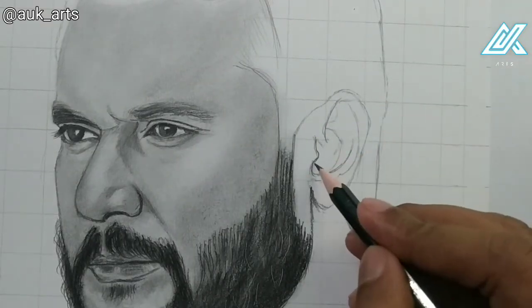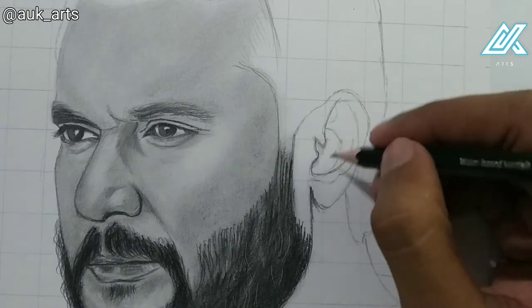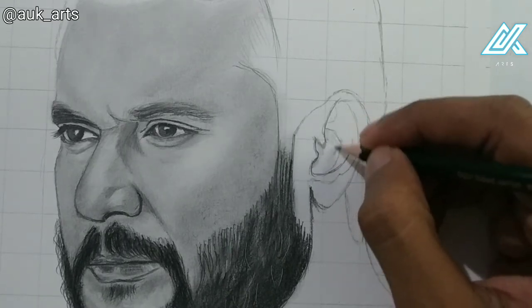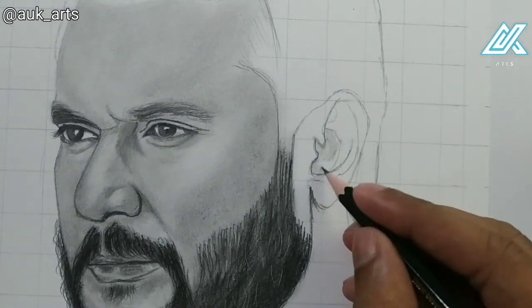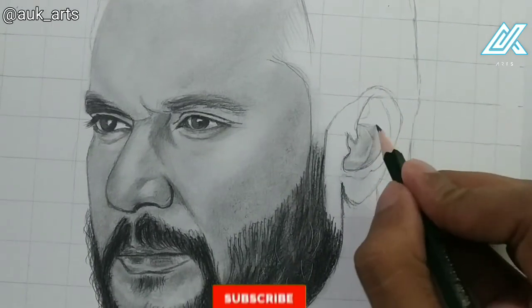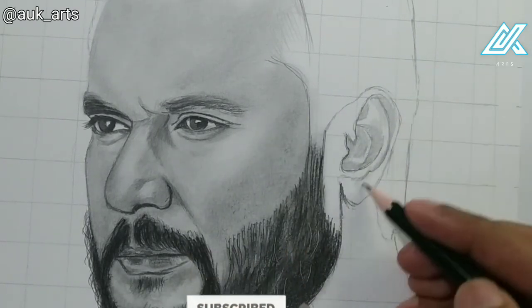Hello guys, welcome back to my channel Ayukyaards. In my last two videos I drew eyes, skin, and beard to make this portrait full and complete. If you want to see this video, don't forget to subscribe to my channel for daily sketching videos. So let's start.